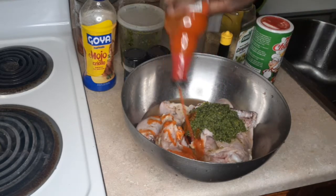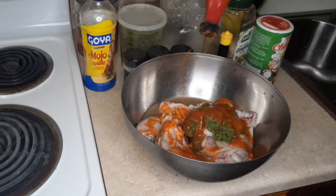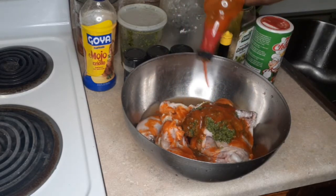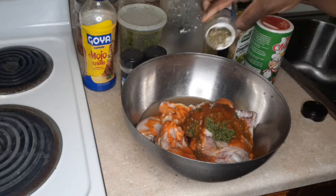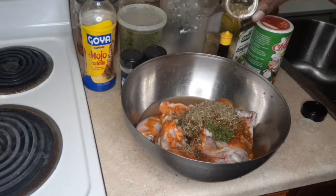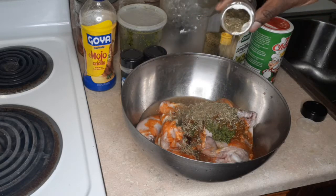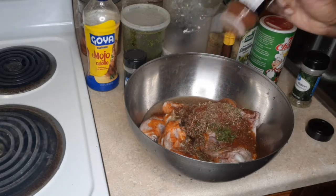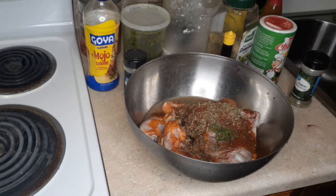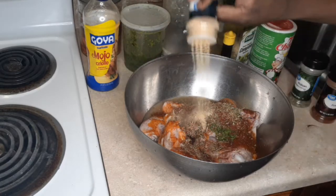This is a nice briny marinade and I want the chicken to soak up all that delicious brine — it's also going to tenderize our chicken. We're adding some Italian seasoning, some chili powder — I didn't have black pepper so I'm using chili powder, don't kill me — and some garlic powder.